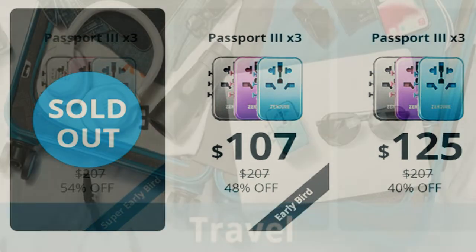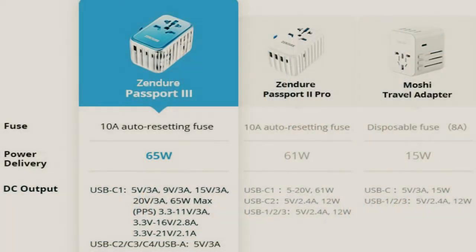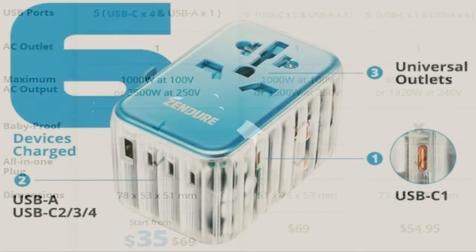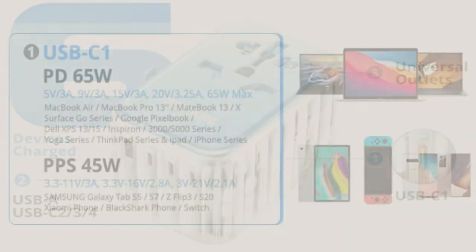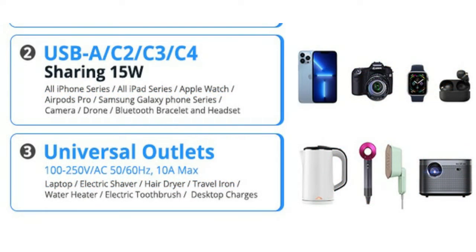Unlike other chargers on the market, Passport 3 has a built-in smart auto-resetting 10A fuse to shield you from potential hazards. It promptly cuts the flow of power when the temperature is too high — 120 degrees Celsius — and recovers when the temperature returns to normal. Other travel adapters have a single-use fuse that must be replaced to work again. Passport 3's AC outlet is also protected to ensure only proper power connectors are plugged into it, which is especially important for child safety.